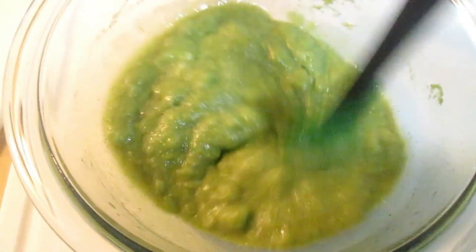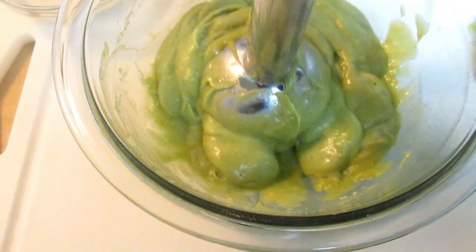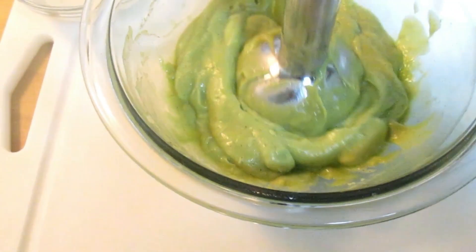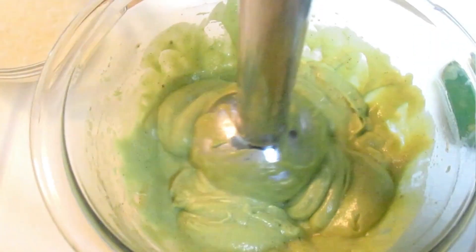I'm mixing the rice water in very well. Mixing is very important, but I decided to also use my hand blender to blend everything together really well so I can get the extra creaminess into it.